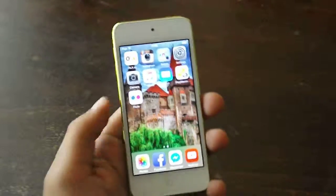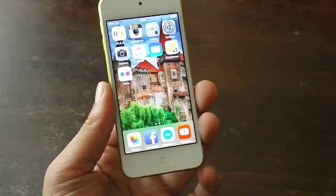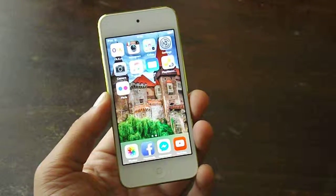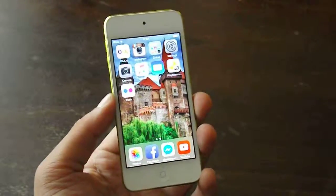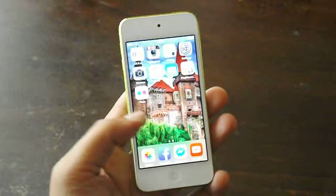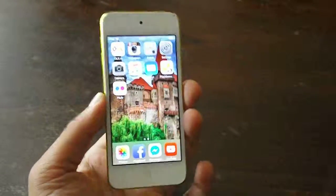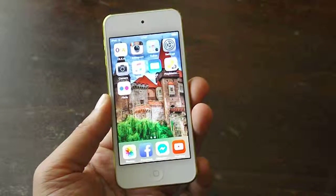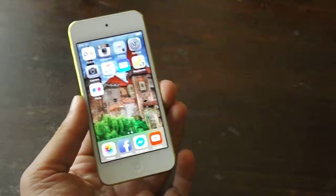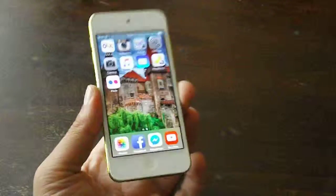Pretty much I am very happy with it. If you are in search for a device like this, I highly recommend it. And considering the fact that I am not a big Apple fan and I really don't love iOS in particular, I do enjoy this gadget right here. I am very satisfied with it — this is my real user opinion.